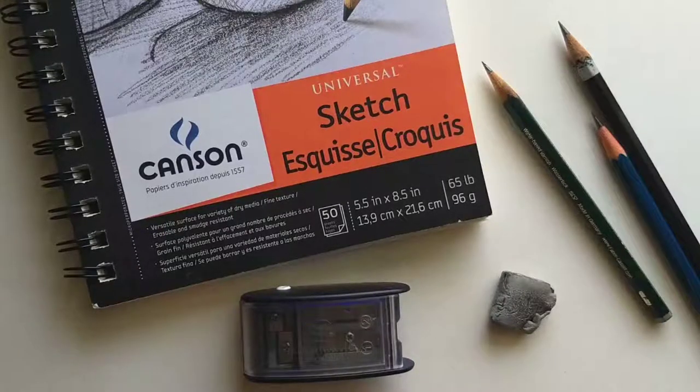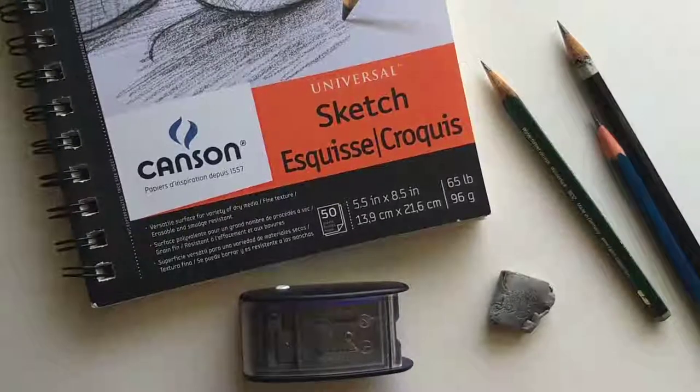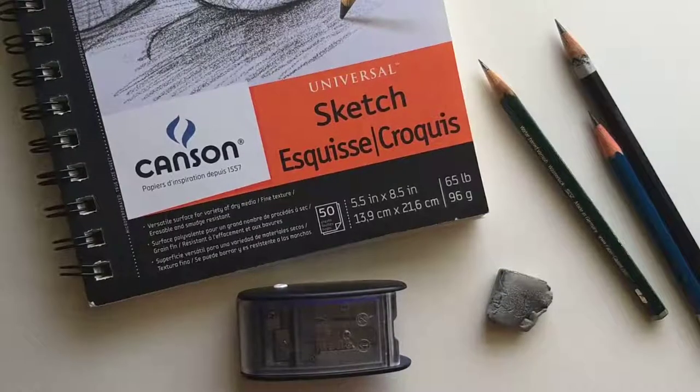Monica Gupta, welcome to my studio. Today I'm going to show you some basic sketching supplies that a beginner can use.